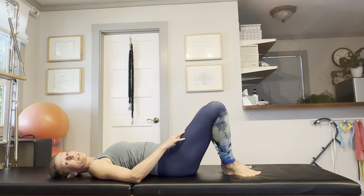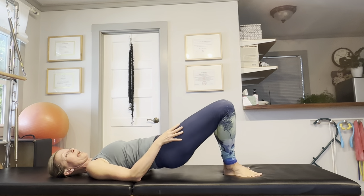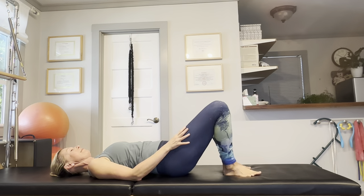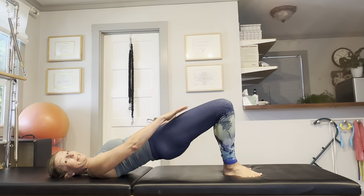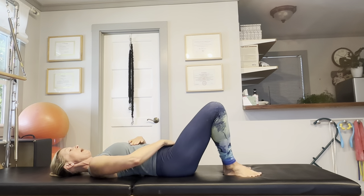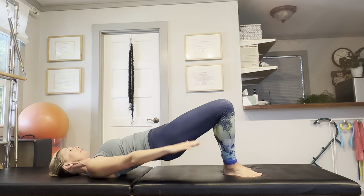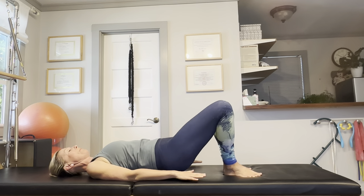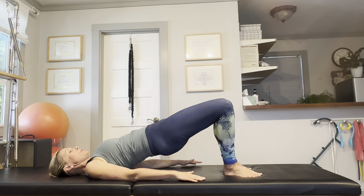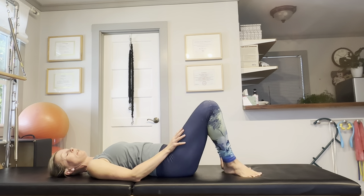Now we're going to bring our heels together where the toes are still apart — that targets your legs from a little bit different angle. You'll probably feel your quadriceps, your inner thighs, and your hip muscles. Focus on your core as well — draw the breastbone, the navel, and the pubic bone together. Press your shoulders down for upper back strength. Both of these foot positions are external hip rotator strengtheners.